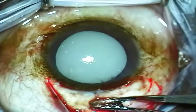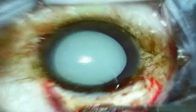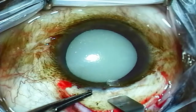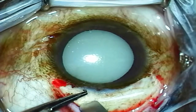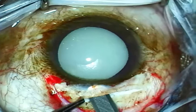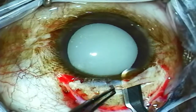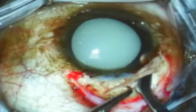Here I've made a conjunctival peritomy superiorly and then used some electric cautery. Next I'm using a crescent blade to measure a few millimeters back from the limbus and then create a frown-type incision. The creation of this incision is very important to ensure that the wound is self-sealing. The crescent blade is used to dissect into the clear cornea, and this incision is wider internally than externally, which helps to seal the incision at the end of surgery.